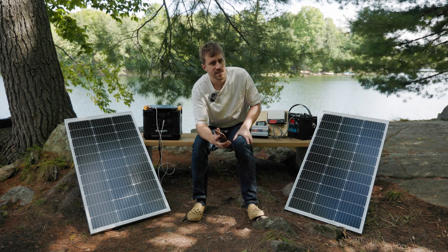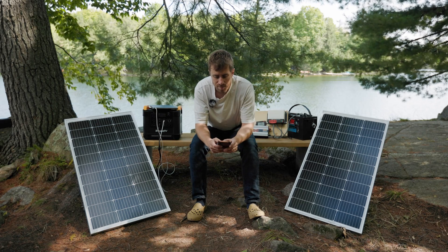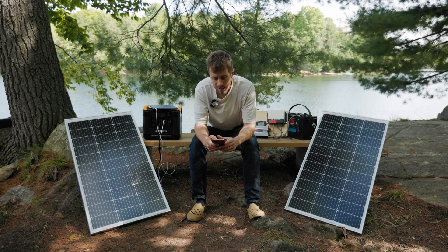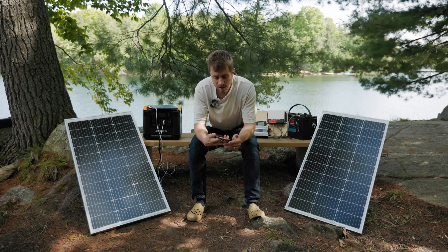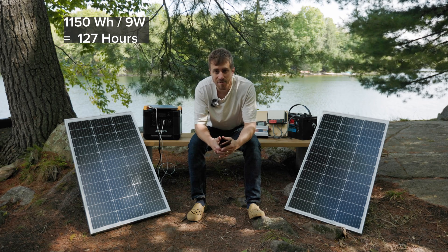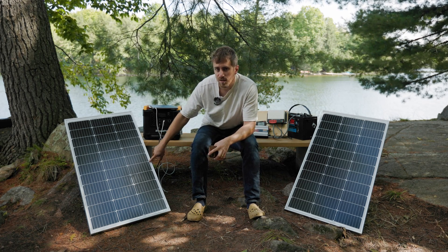We have some 12-volt LED lights, which is nice because you don't have to convert to AC to use them — you just plug them straight in. They're about 9 watts each. So you'd go 1,150 divided by 9, which is 127 hours. Divide that by 24 and that's five days of running those lights non-stop, and that's not even taking into account the solar panel recharging the battery.